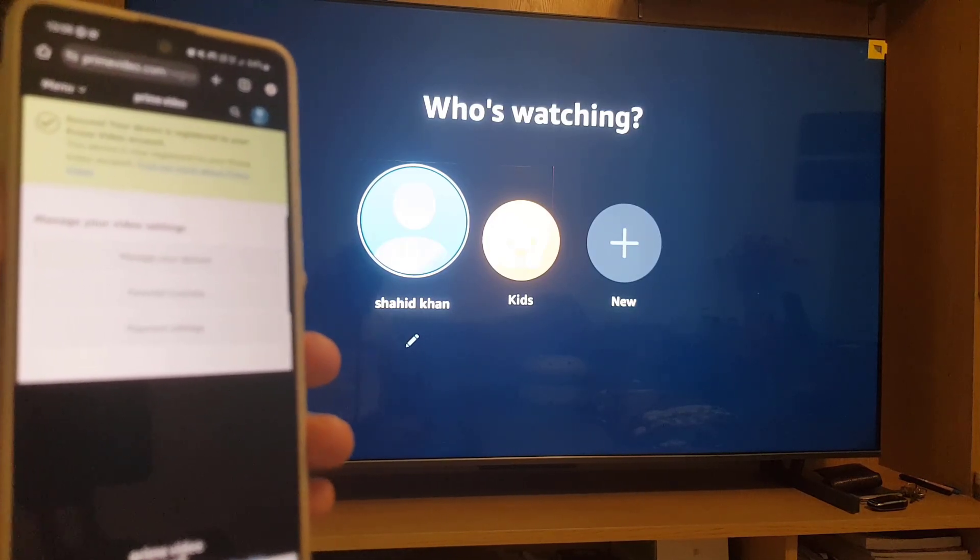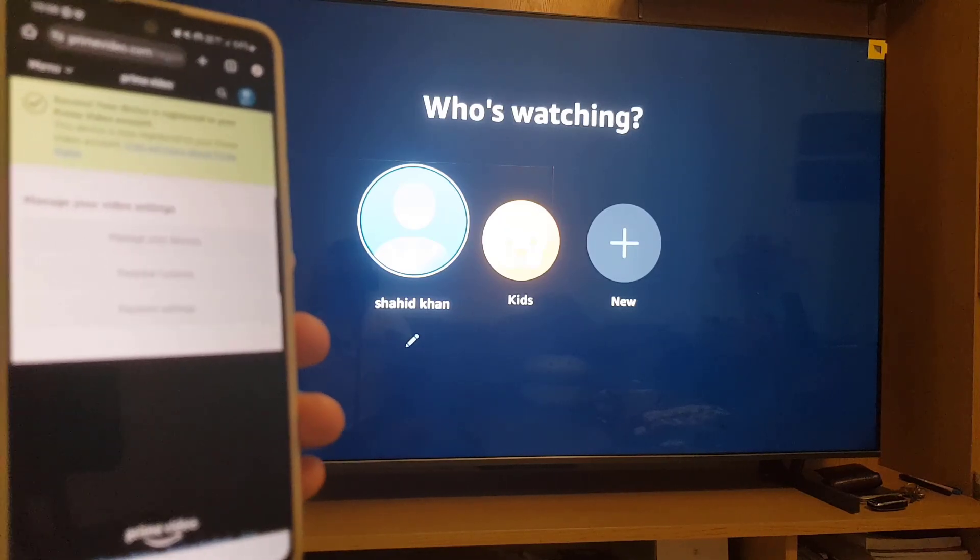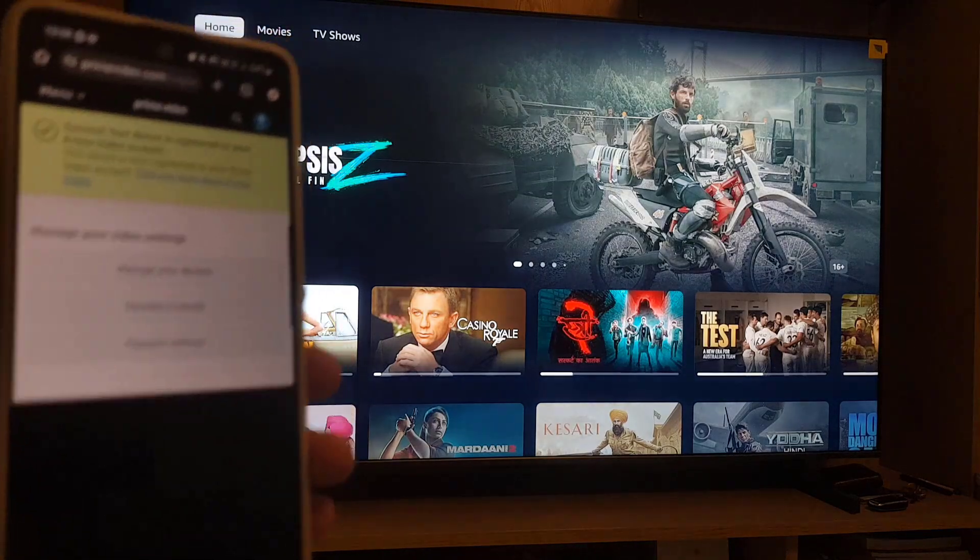And here you are — you're signed in to your Amazon Prime account on your Smart TV. Just tap on the profile and you're in. This is all it takes to sign in to your Amazon Prime account.